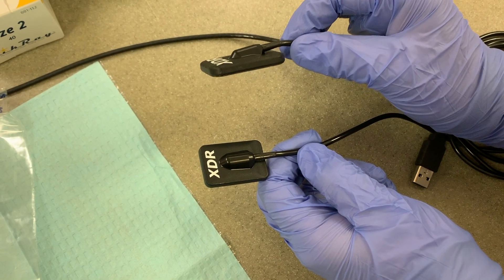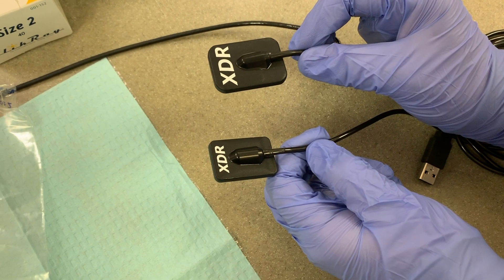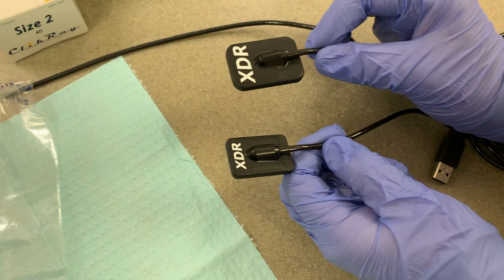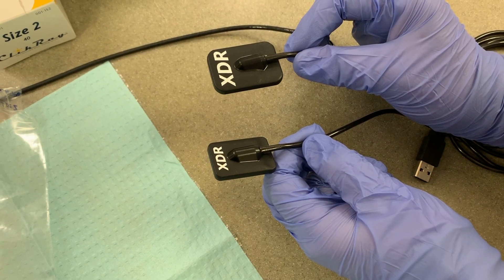Size 2 sensors are normally used for bitewing projections. Size 1 sensors can be used on children when taking bitewings. Here is the difference between a size 1 and size 2 sensor — the size 2 is the bigger one on top.